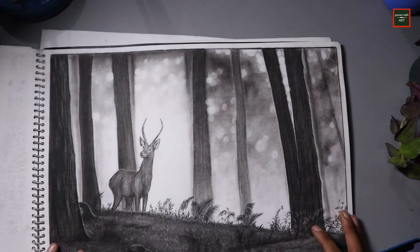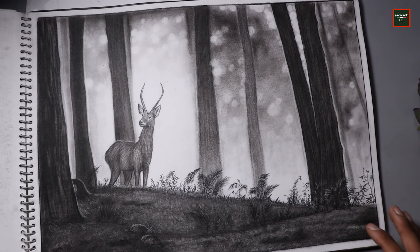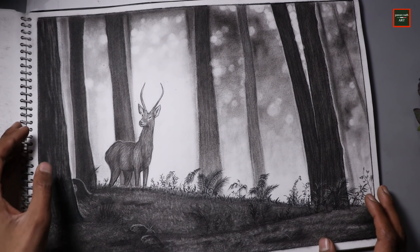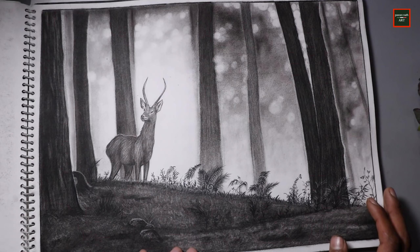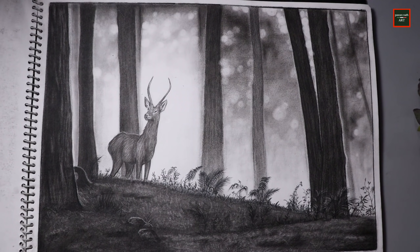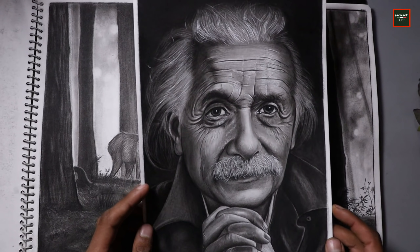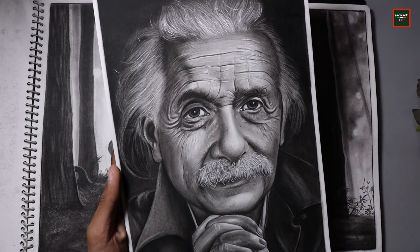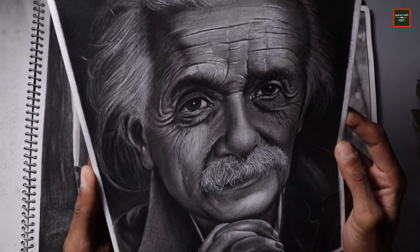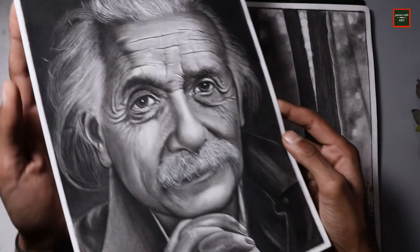Then I made a landscape work in charcoal. This is not my favorite because I didn't make this book better — the highlights could have been improved, it was very hard to get the writing right. But still it's not looking that bad. After that I made Albert Einstein's drawing, which was a lot more realistic.